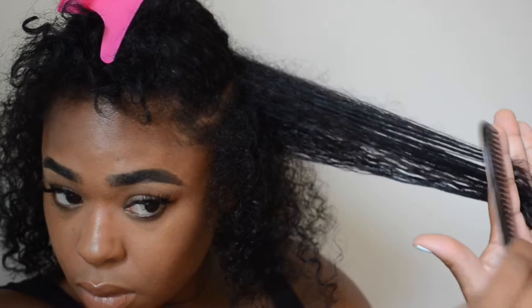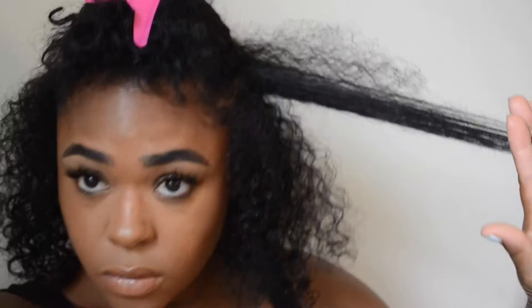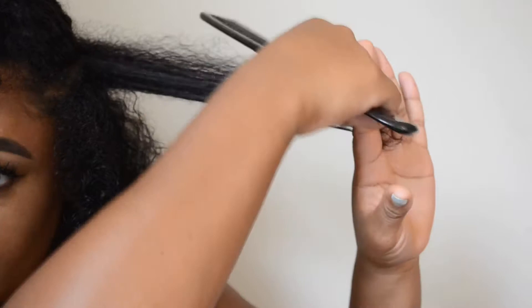I'm going to section off each piece because on the top of my hair it's a lot shorter. I'm just going to not do that piece yet and just go with the longer pieces of my hair. I just look at the ends — if it doesn't look frayed and doesn't look split, I'm not going to cut it. I'm just going to trim just a little bit because I do want to keep my length.